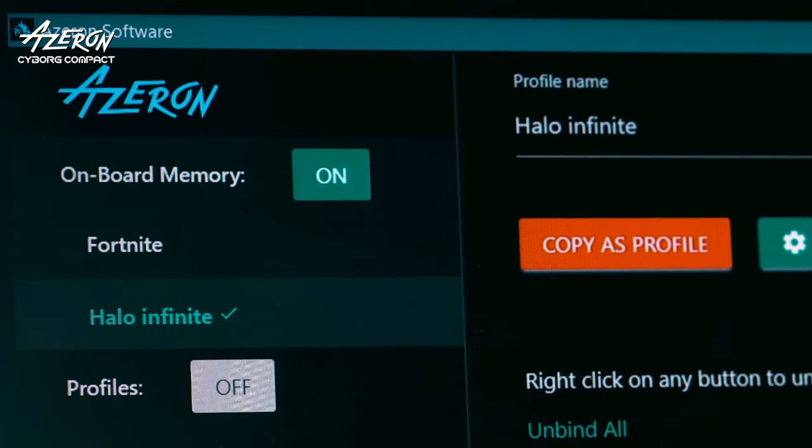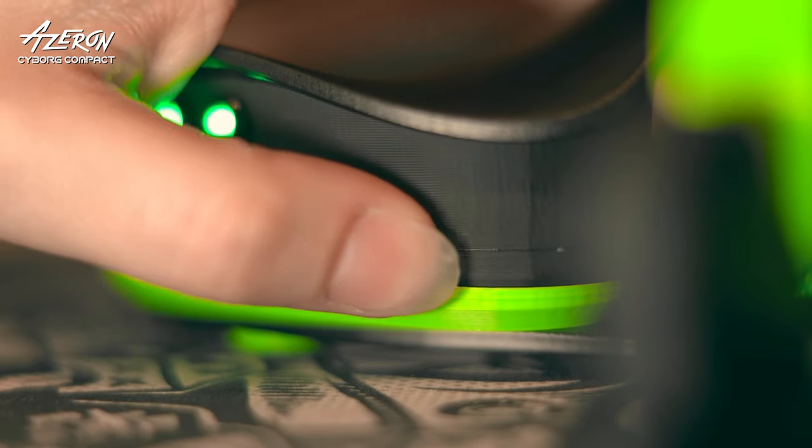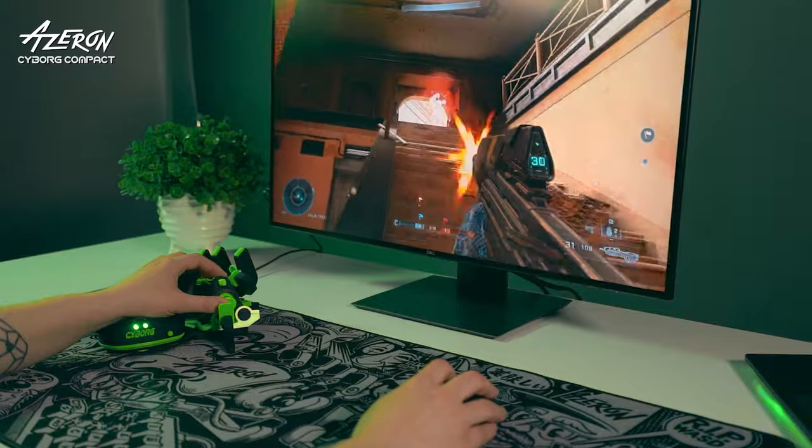Save two of your favorite game profiles with the binds in the onboard memory of the keypad and switch them on the fly. Store countless profiles in the Azeron software. Play the way you like with the Azeron Cyborg.